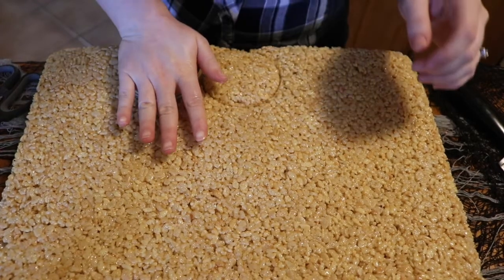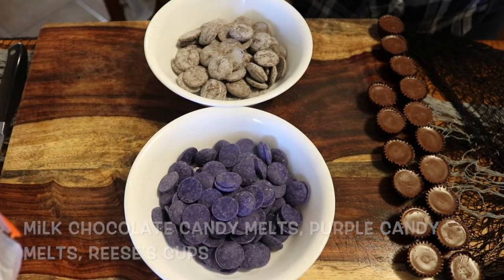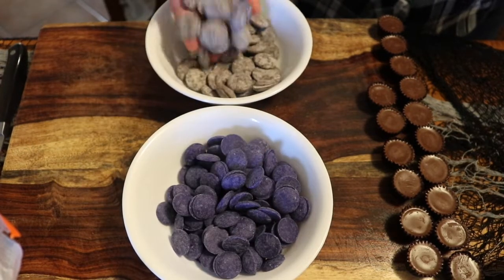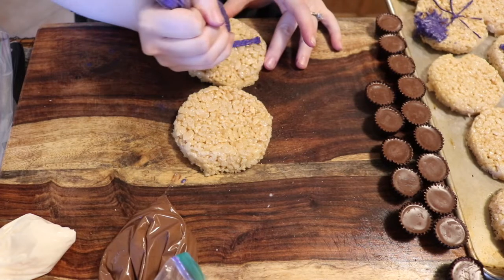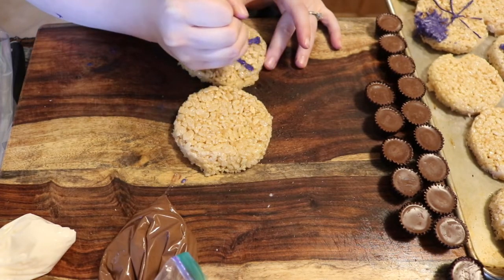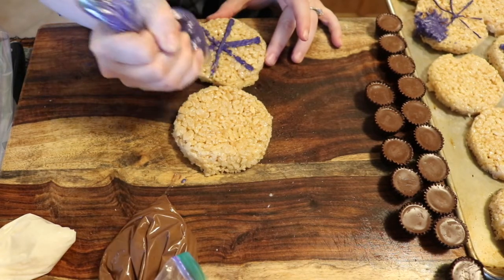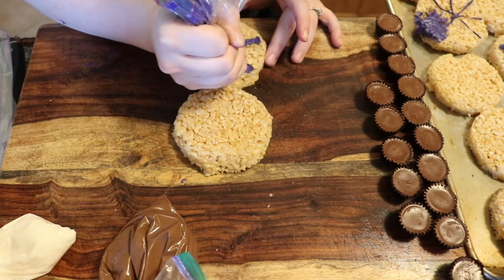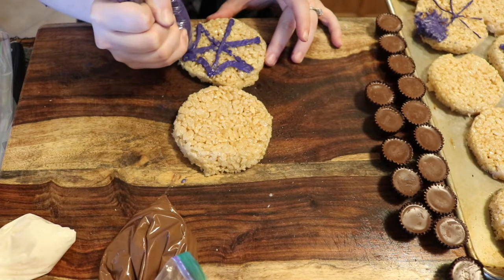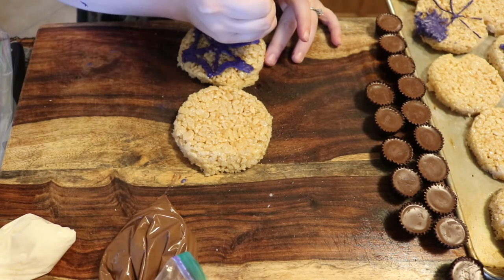Starting with the spiders, you're going to need the circle rice krispies for this one. We're going to start with the web — you do not have to use purple, I just thought it would be a cute color contrast, but you can use white or whatever color you like. We are going to start with three criss-crossing lines and then connect the lines with half circles, and that's going to give us our web effect.